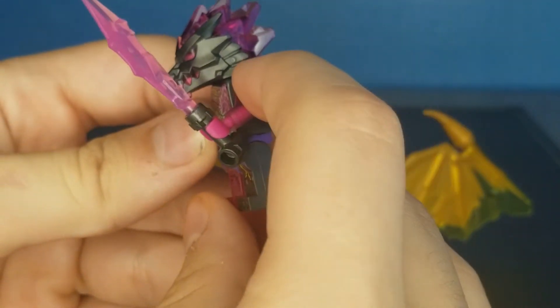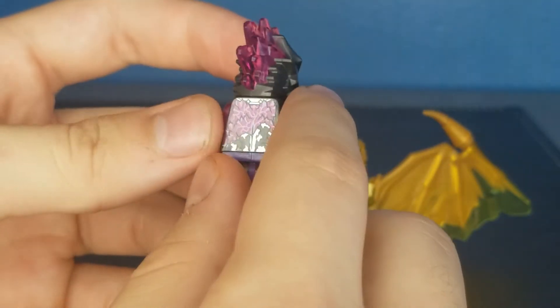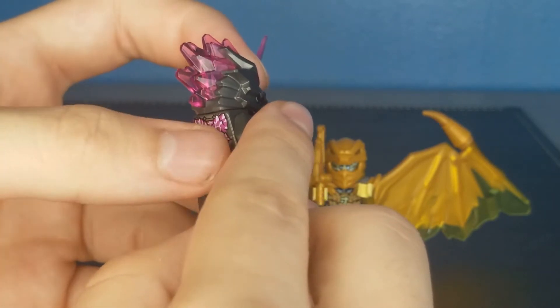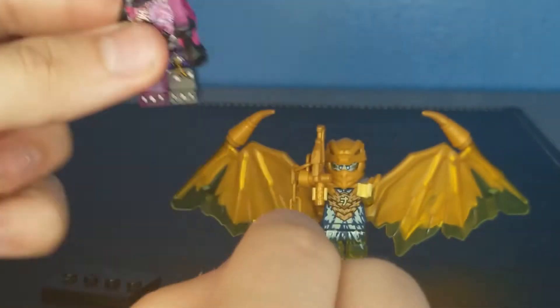No arm printing, but he does have two different arms — the clear is right there and the grey is right there, a little switch up. And on the back he has some more of those scars and gems popping through of his regular grey armor. He has a little purple torso connector there. He looks really, really good.